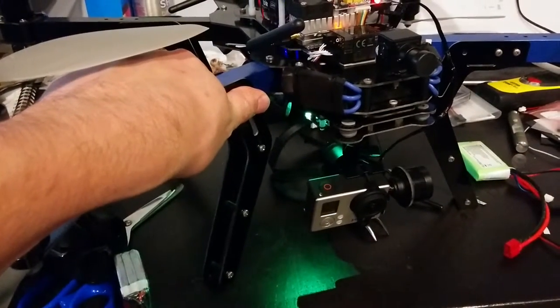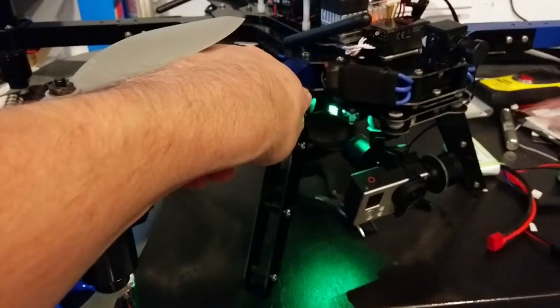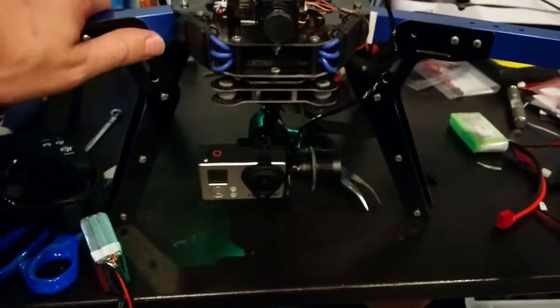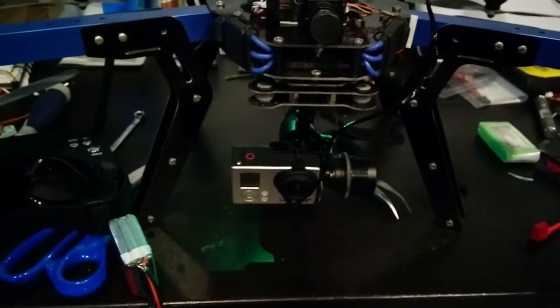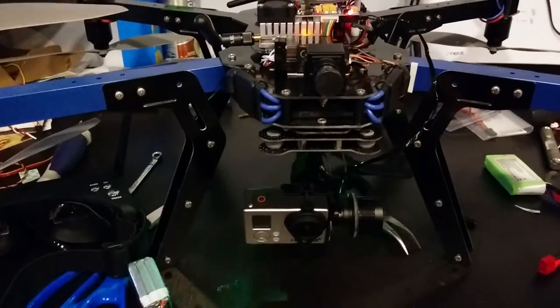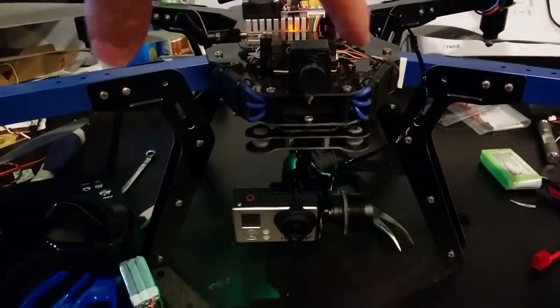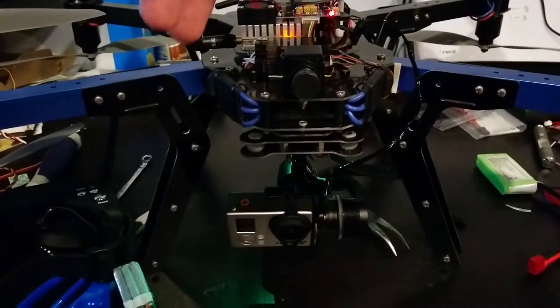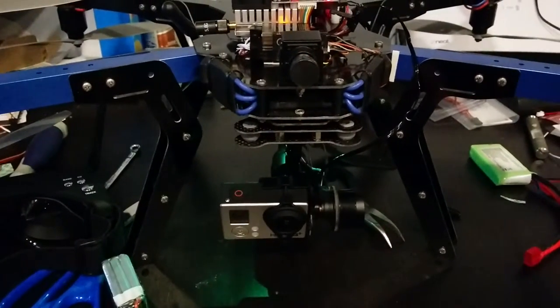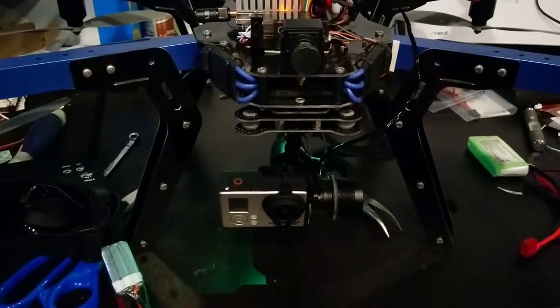If the craft rotates, the gimbal will slowly catch up with it, rather than locking in one spot. Without follow yaw, if you turned the multi-copter around, the camera would still be facing the original direction — which works great up to a point, but then the cables get tangled.